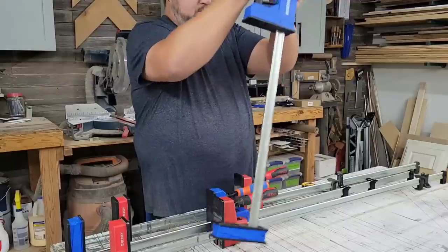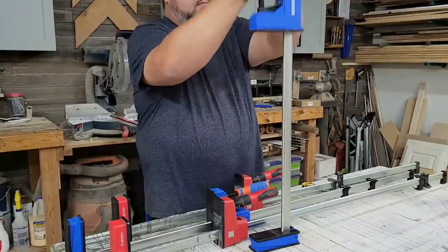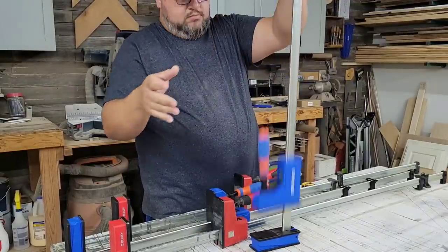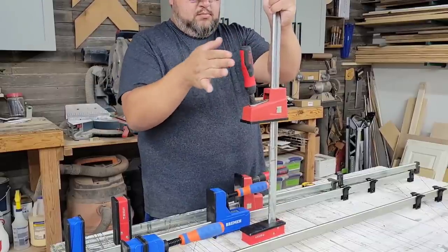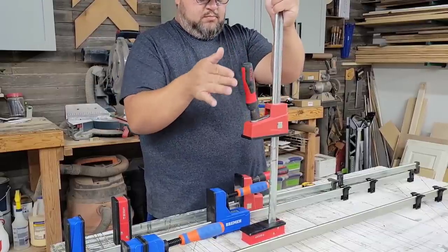These clamps are not quite as good as the Bessies when you stand them up. The Harbor Freight ones tend to have the head start sliding and slowly falling down. When you stand up the Bessies, they're actually designed to prevent that from happening. How big a deal is that? I don't really run into it that much, but apparently it was something Bessie changed in the past because it was a complaint they received.